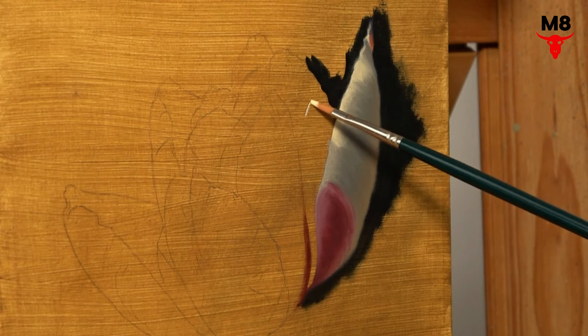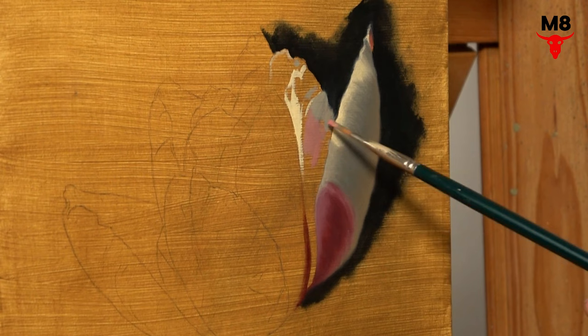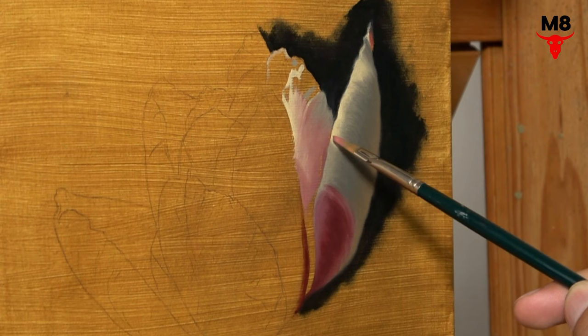You might be thinking: the tulip is white! Well, in the world of realistic painting, white is never just white. The hue of the white actually depends on the color of the light source. Wondering why white isn't simply white? I dove into this topic in one of my earlier videos. So if you're not sure how to handle the color white in your paintings, I highly recommend you go back and check out that video for some pro tips.